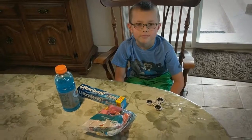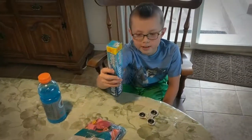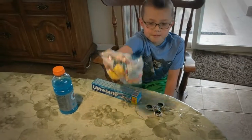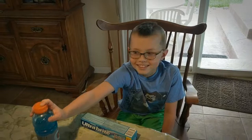All right, so for this we need toothpaste. We need that. We need Gatorade. No, we don't. That's just so you can drink.